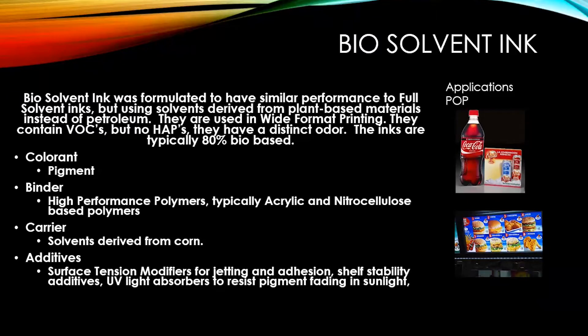Biosolvent ink was formulated to have similar performance to full solvent inks, but instead of using oil-based solvents, these are solvents derived from materials like corn or sugar. They are used in wide format printing. They do contain VOCs but no hazardous air pollutants. They are not odorless — they have a very distinct odor — but overall these inks are about 80% bio-based. The colorants are pigments. The binder is a special blend of acrylic and nitrocellulose-base polymers.